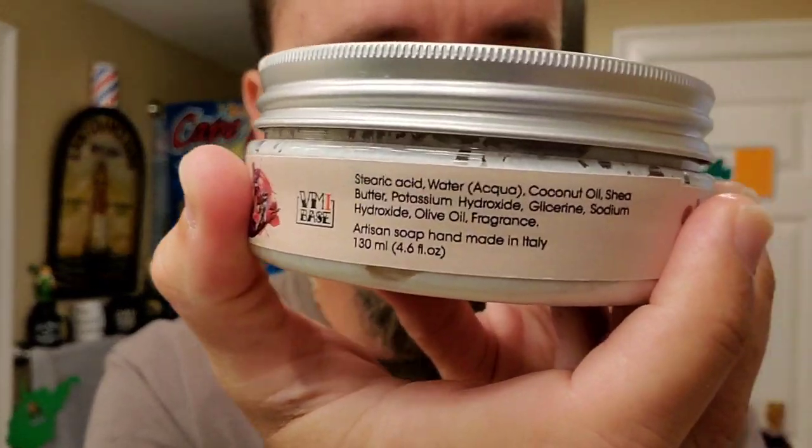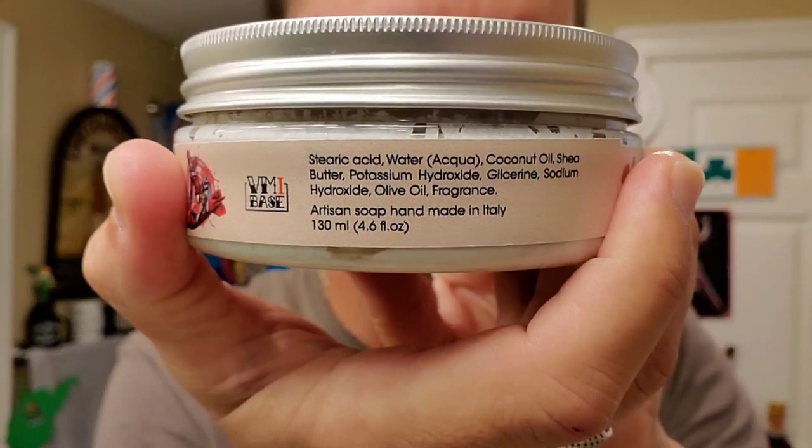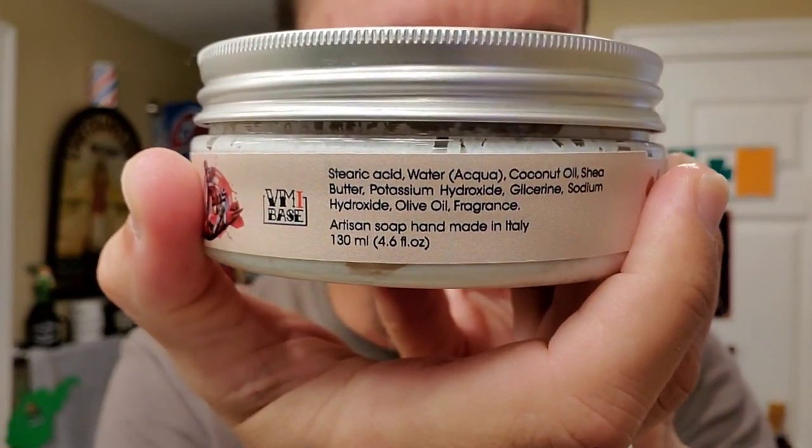I'm going to go ahead and show you the ingredients right there — and made in Italy. I'm extremely excited about this release from this guy. Sorry to be vague, but as per his wishes.